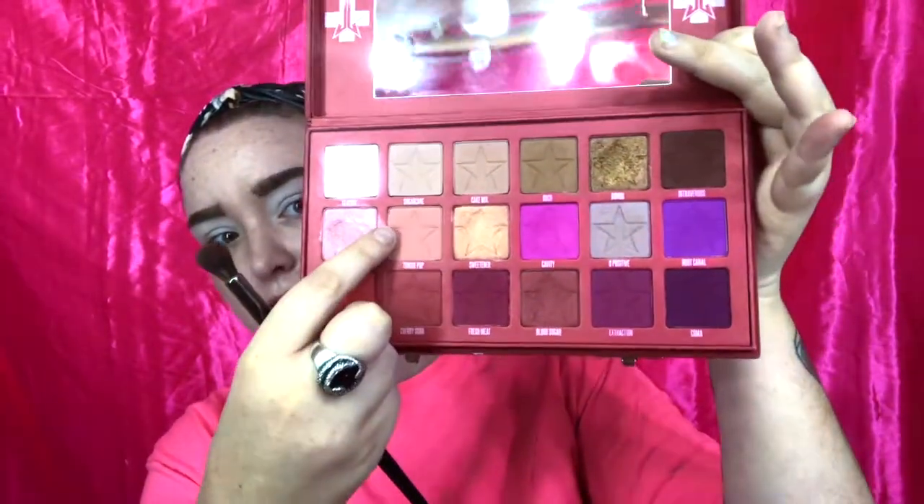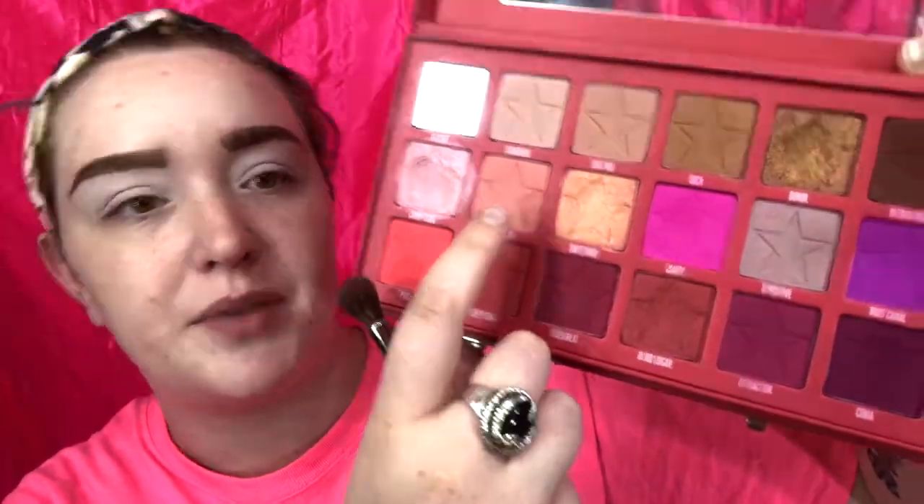Now I'm going to take a Morphe E23 brush and go into the shade Tongue Pop to blend in my crease as the transition shade. This is a really pretty, nudish pink. I like to take transition shades on a really fluffy brush to blend them out seamlessly so they're not too harsh — with a transition shade in an everyday look you want it to be really light and flushed out. When blending eyeshadows, you just want to do windshield wiper motions. I'm going to apply it to both eyes and show you how we blend it out.